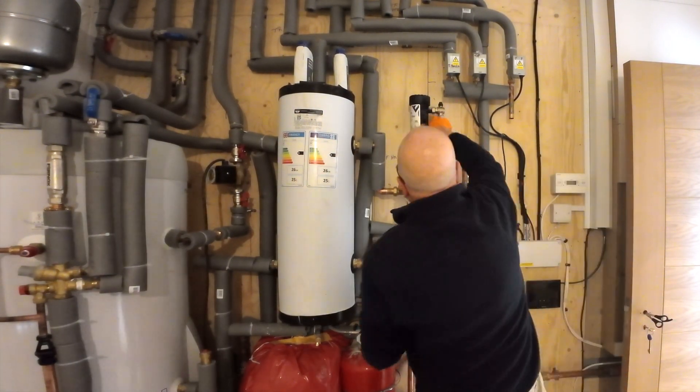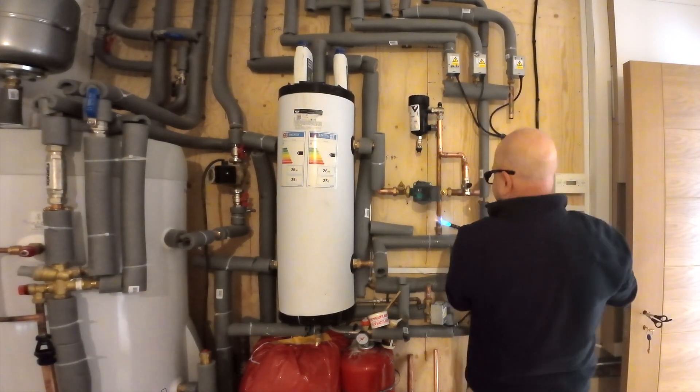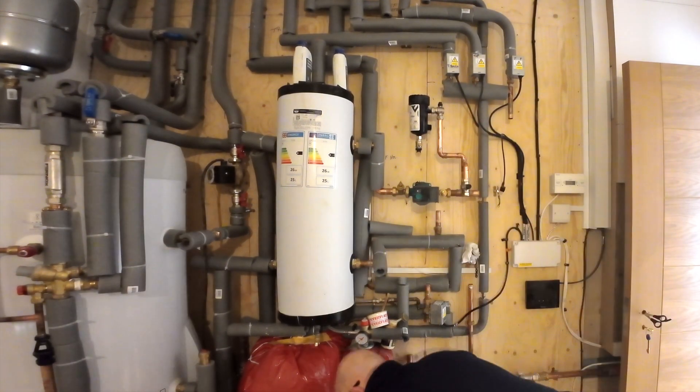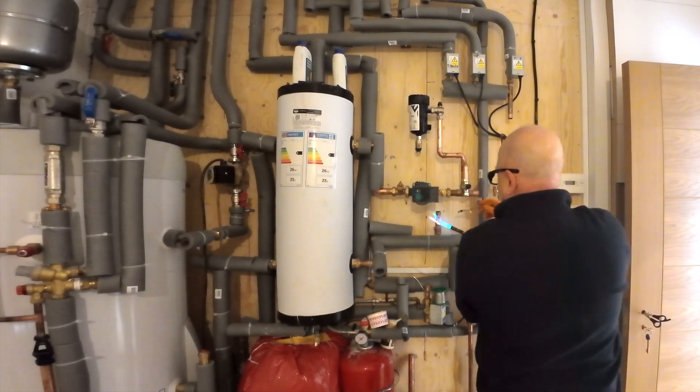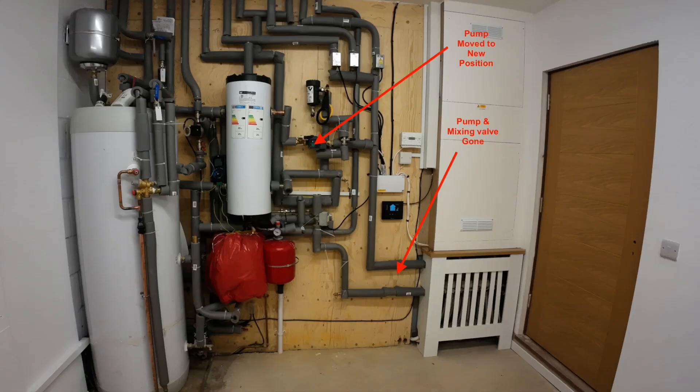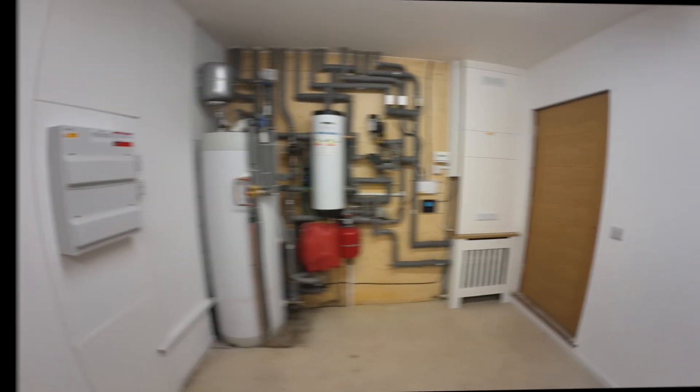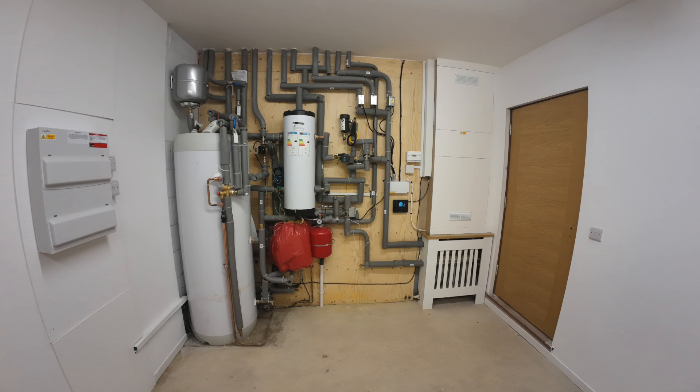The reason I'm making these alterations is because, if you take a look at one of my previous videos, when I initially commissioned this system everything seemed to be working just fine. But after a while I thought the heat pump was frosting up a little bit too regularly for my liking. So after receiving a few helpful comments and some research on this matter, this is the action that I decided to take.